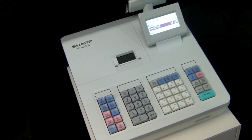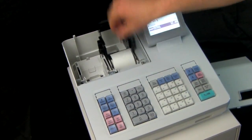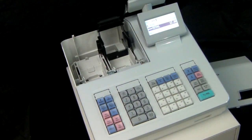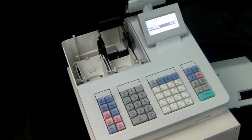There are a couple of reasons why this might be happening. In this instance it's because we're using incorrect paper. The paper is the correct size so it can be loaded into the till, but it's not thermal paper. If you don't use thermal paper, the receipt will not print out correctly and you could damage the internal mechanism.